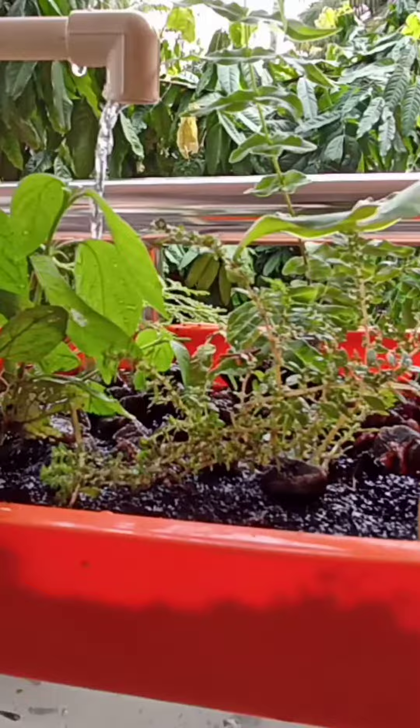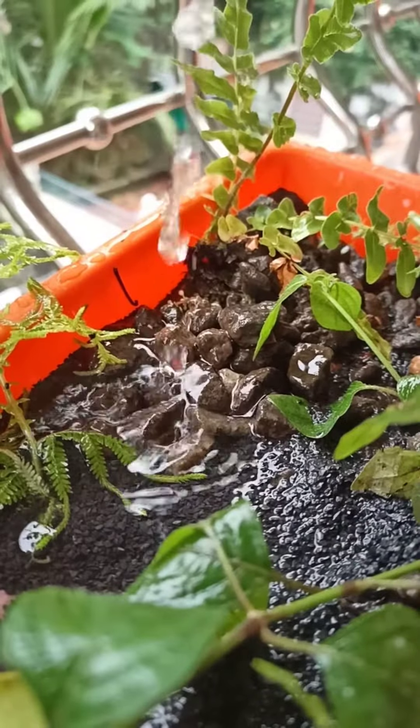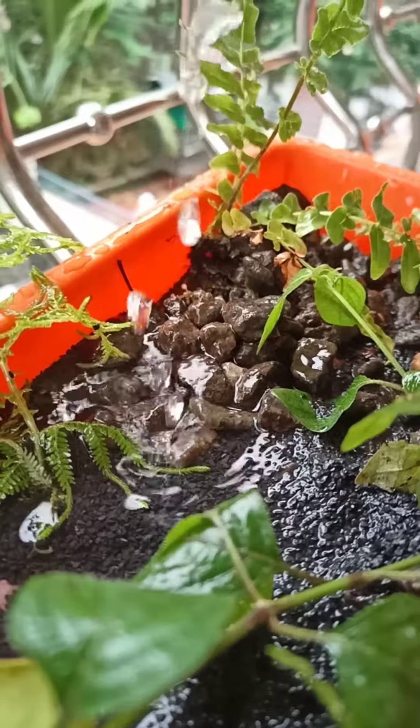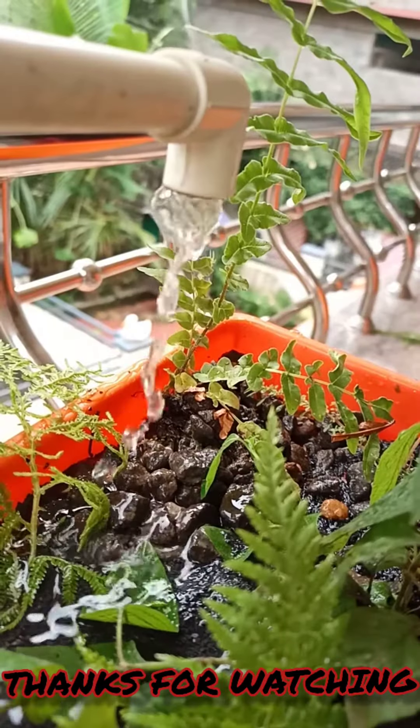Aquaponics is a way to grow your own fish and vegetables at the same time. When we feed the fish, the fish will feed our plants through their waste output. There is no need to use fertilizers because the fish provide rich nutrients for the plants, and less water is used for the crops.